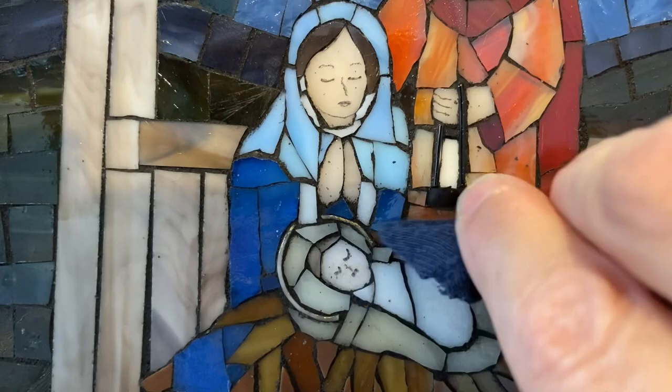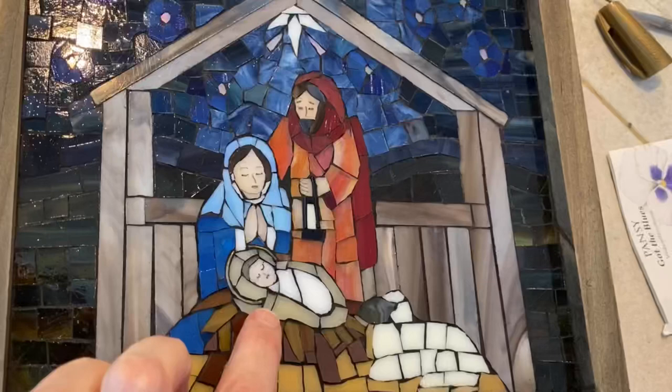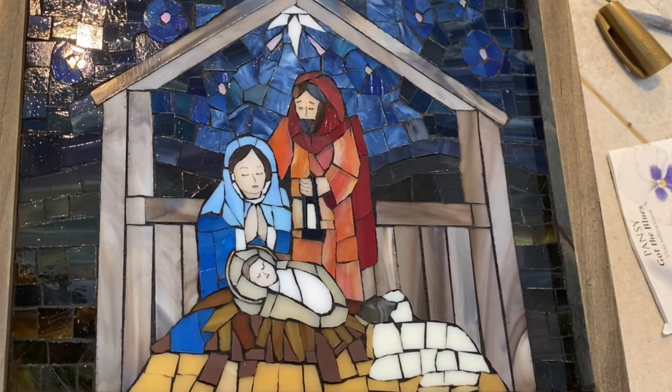I had gold alcohol ink on this halo and it came off when I grabbed it. I was kind of thinking it might, but I do have this Sharpie paint pen - it's oil-based and it's gold - so that's what I'm going to use to go over it.